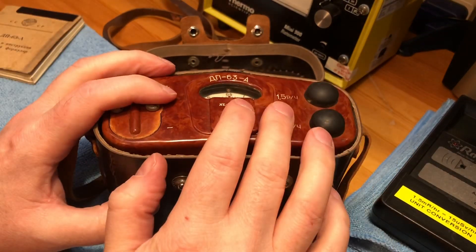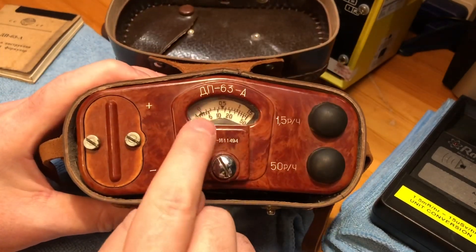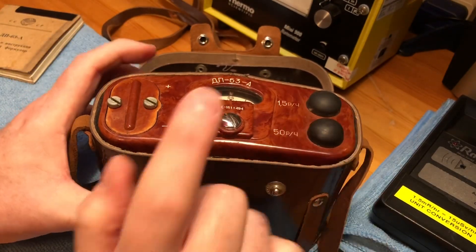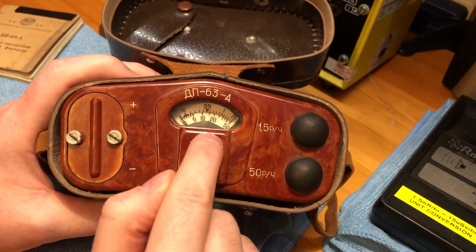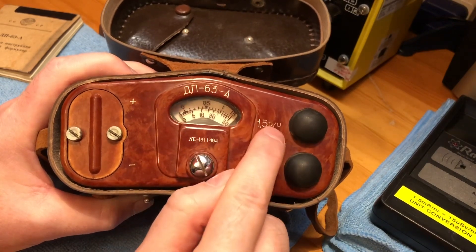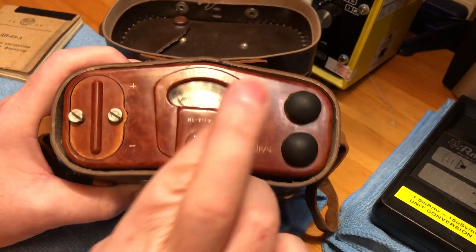When I saw these come up for sale I had to get one, so I bought two. I bought this one first just to make sure it did have this display, and I've since bought another one. When that arrives I'll have two Röntgen sources, so I should be able to set this meter off with the two of them — fingers crossed, we'll see.